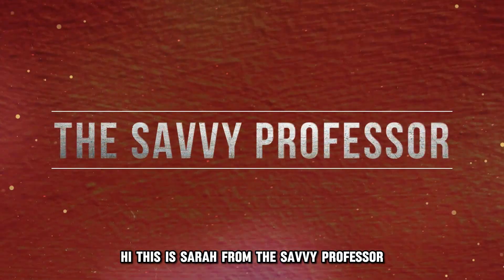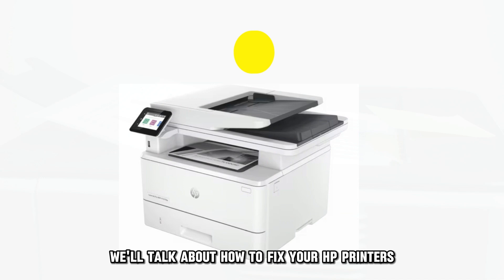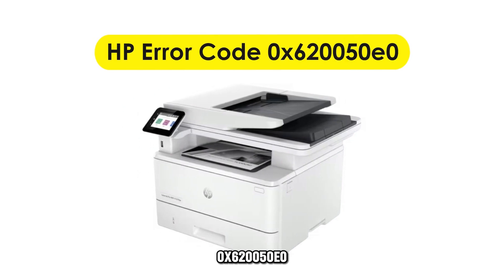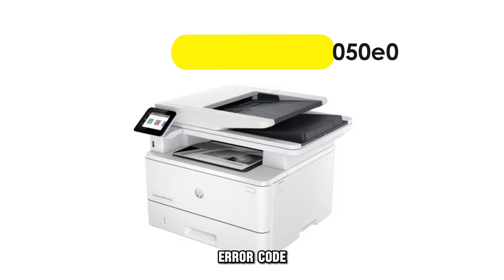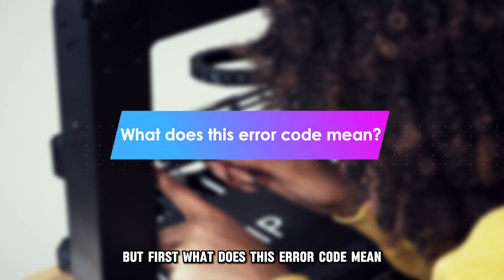Hi, this is Sarah from The Savvy Professor. In today's video, we'll talk about how to fix your HP printer's 0x620050E0 error code. But first, what does this error code mean?